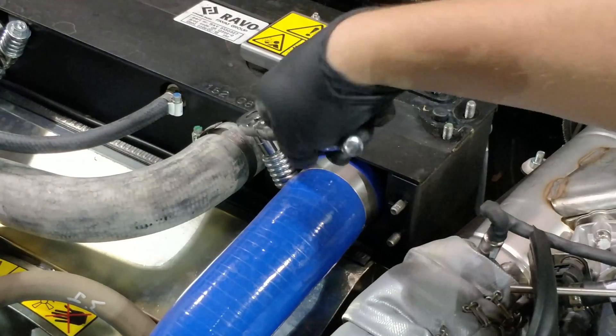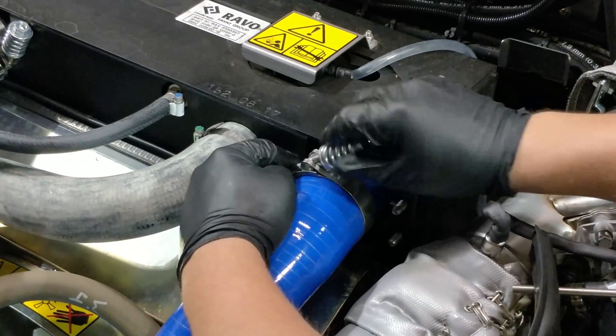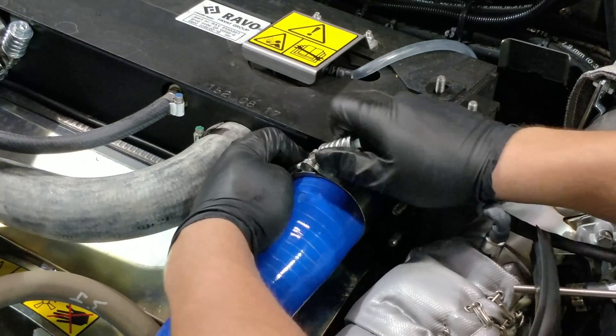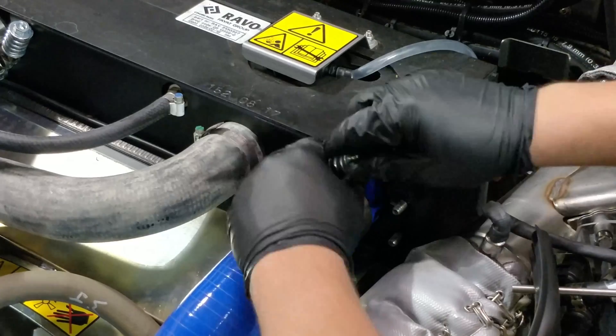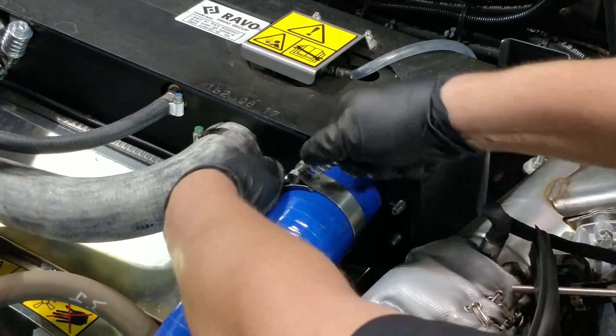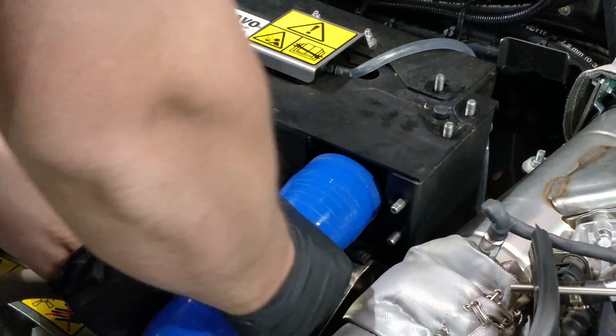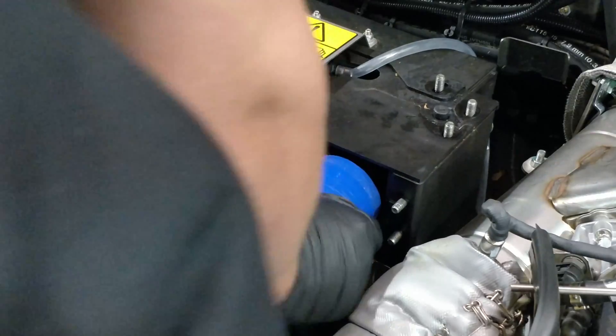Next, we will loosen the hose clamp on the intercooler coolant hose. With the clamp loose, you can pull the hose off the intercooler.